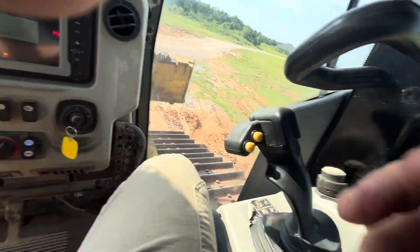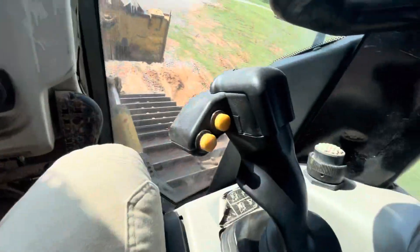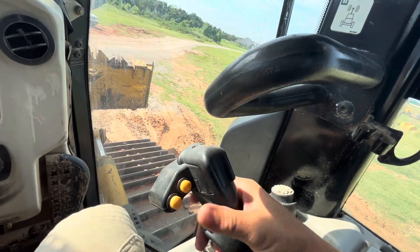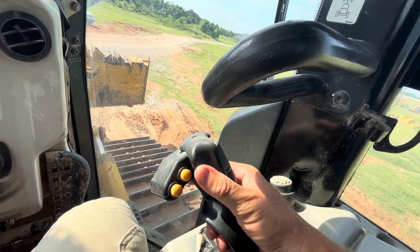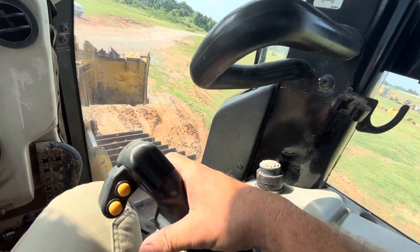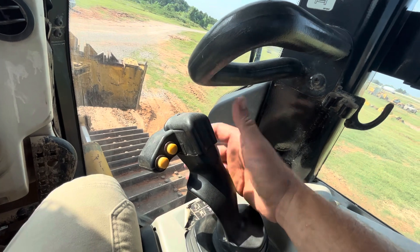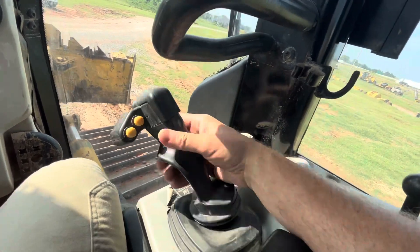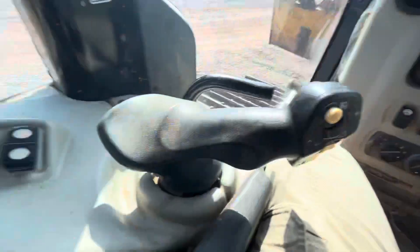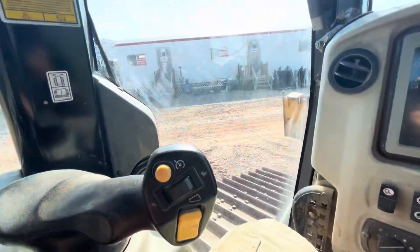Let's just confirm — hydraulic lock is off. So the shaker — yeah, okay — this does your twisting of the blade, tilting up to the left, down to the right, however you want to say that, and then up and down.